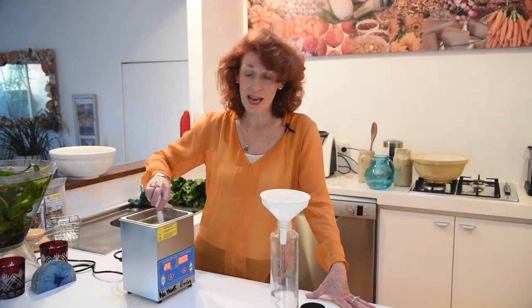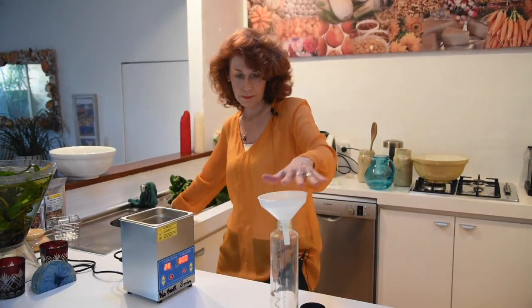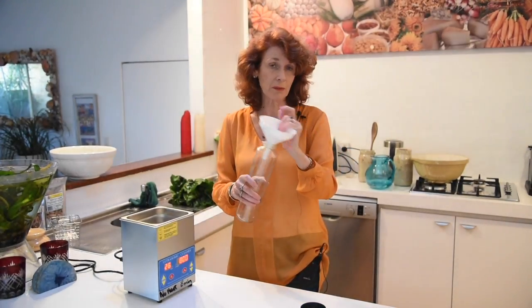This is just finishing up. Remember to turn it off before you empty it out, then pour it into the jar — that's how I store it. Store it in the fridge.